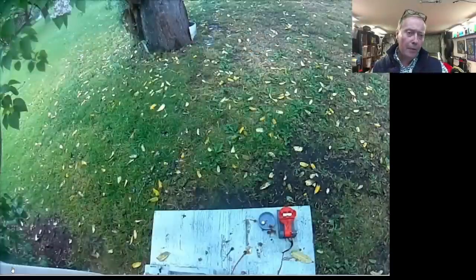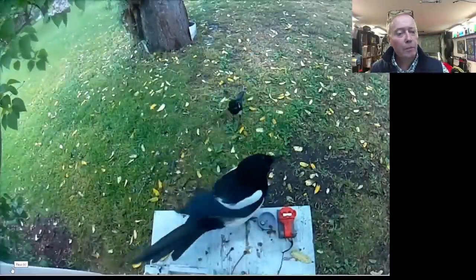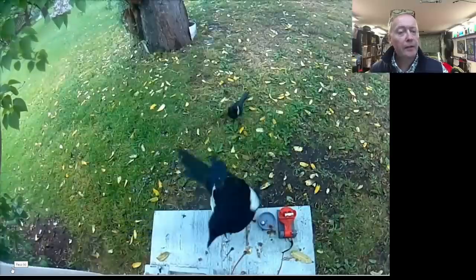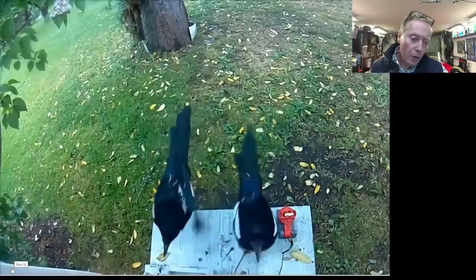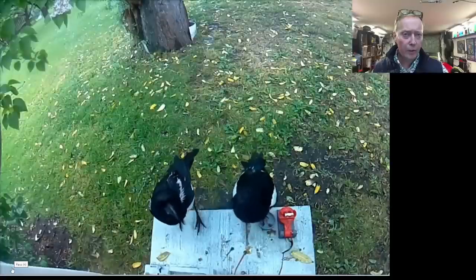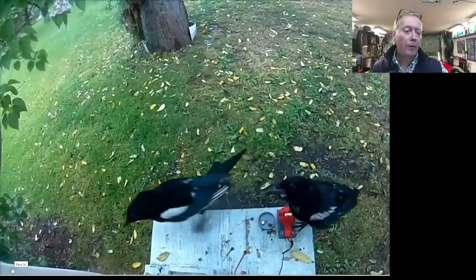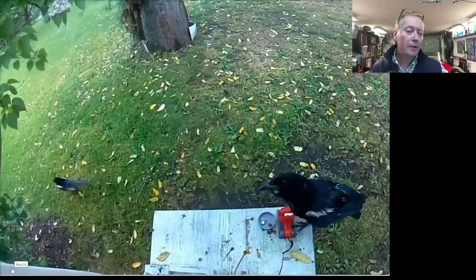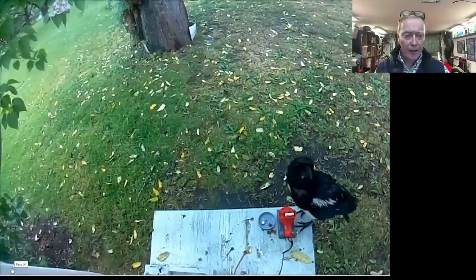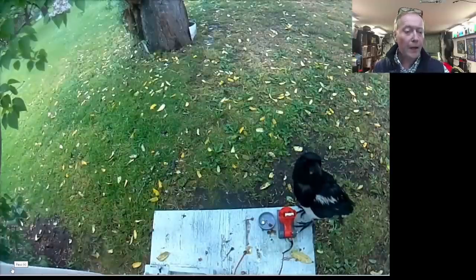The first experiments I made with the new box were to see if I could get the birds to push a red button. I 3D printed the red button, and there is a small compartment where I could put small pieces of food. While the birds were trying to get the food, they were of course activating the button, and the motor started to buzz. They realized that pushing the button would bring them food.